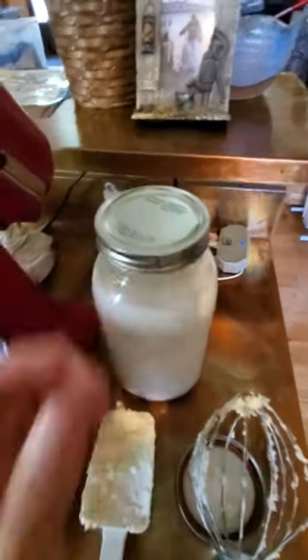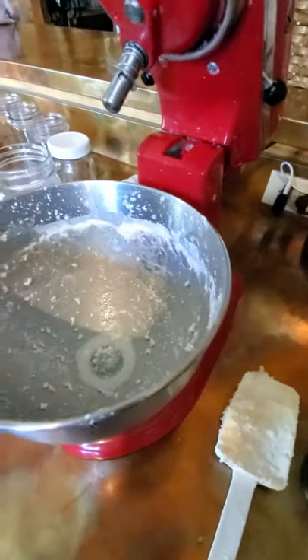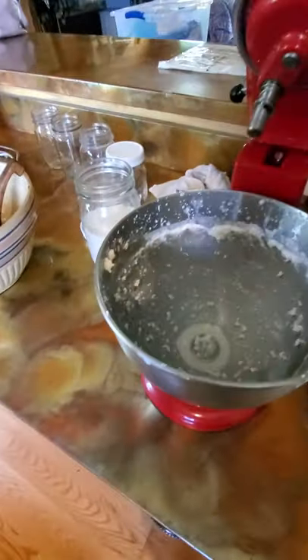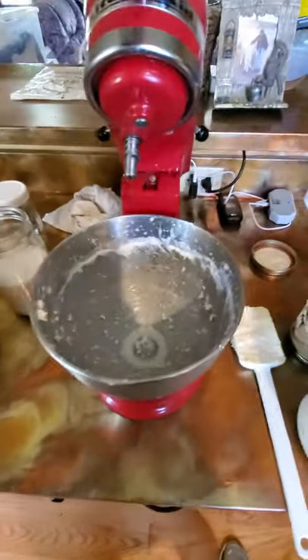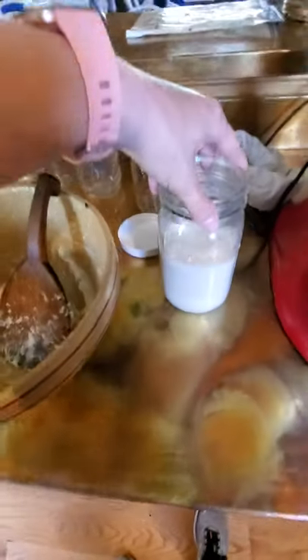I don't have anybody to video for me, so I apologize — I'll be doing this one-handed. I like to do just a half gallon at a time, otherwise it tends to make too big of a mess. This is a regular KitchenAid mixer with a whisk attachment.